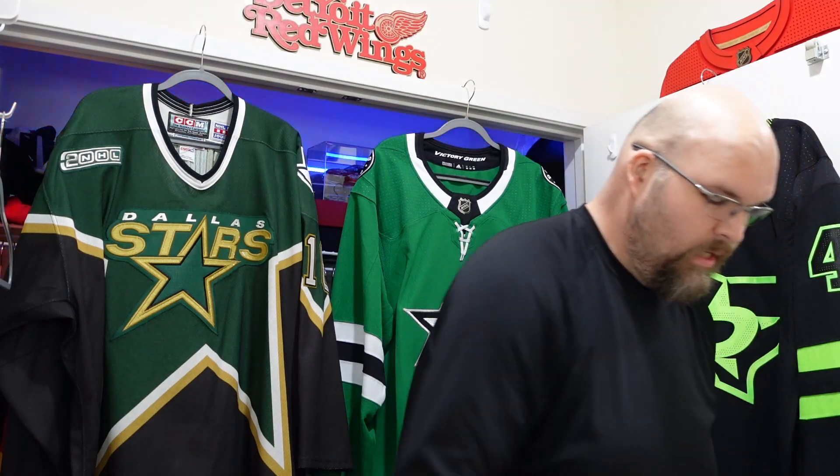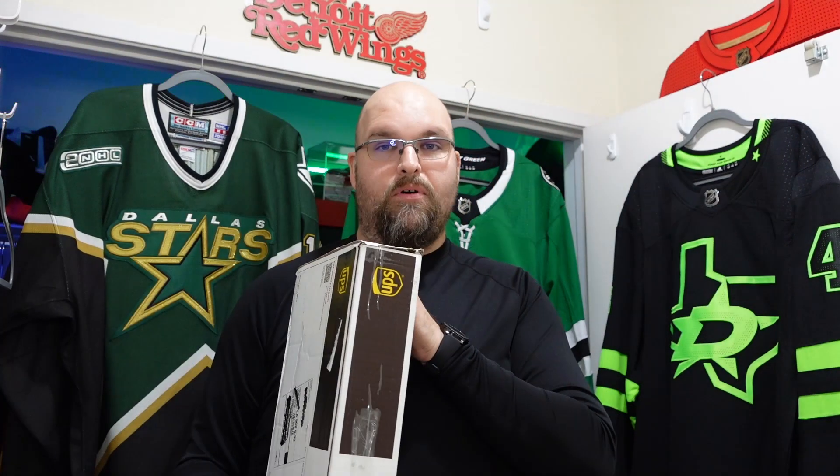Hey everyone, it's The Enforcer here once again with another jersey unboxing video. Very excited for this one — reverse retro 2.0 time. This one I did pick up from Sports K at SportsK.com.